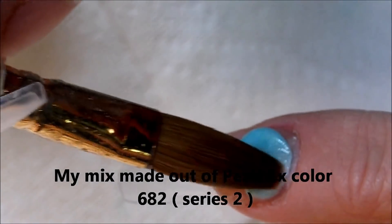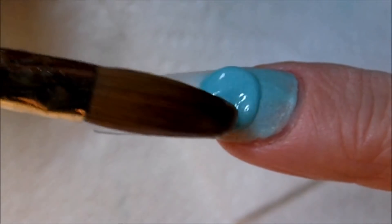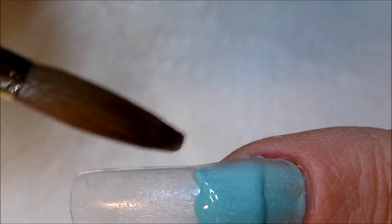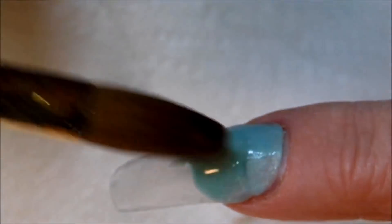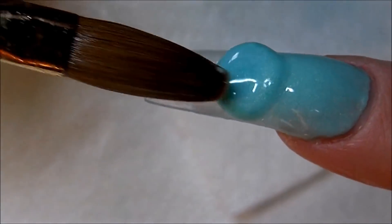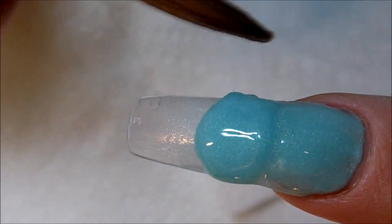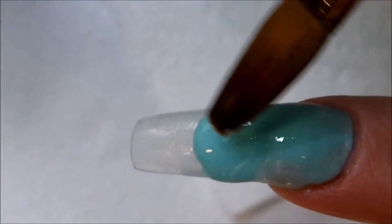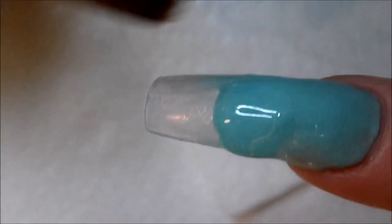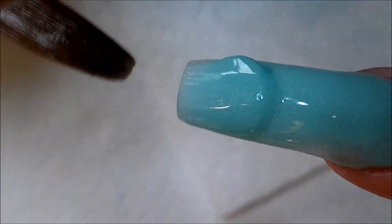I'm not even sure if you can buy these Pearl Ex pigments anymore. Now I just apply the thinnest layer of this mint color onto the nail tip, and I'm going to pinch this nail tip and make it nice and slender. Looking at this nail now, I think I could have pinched it even more, just to make it a little bit more slender, because there's so much 3D work on it.